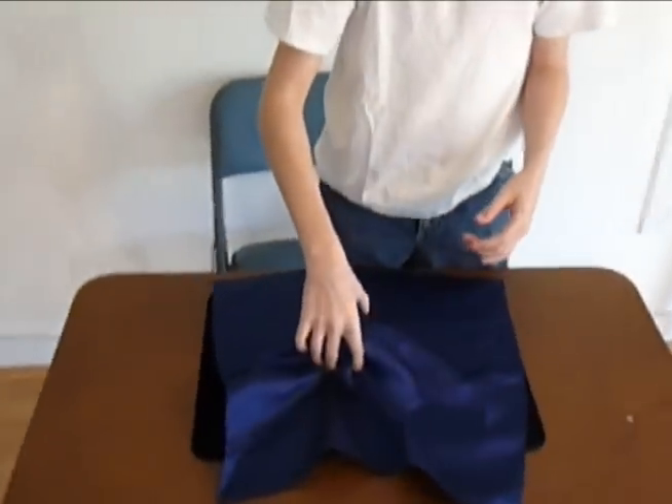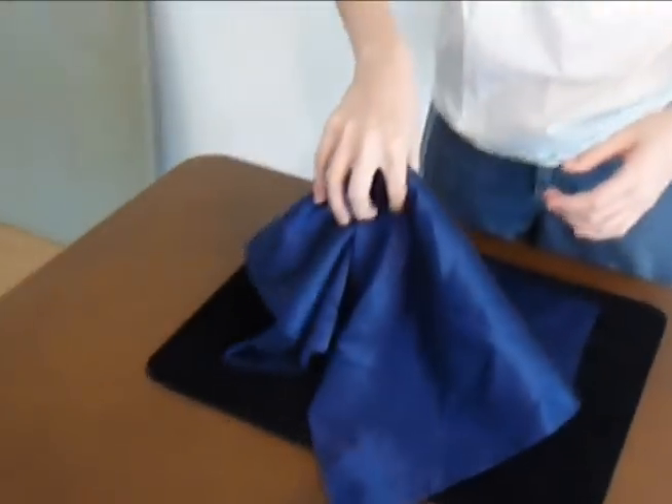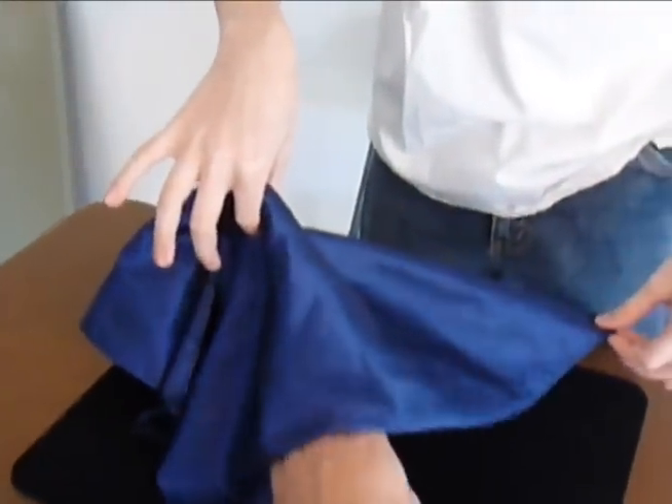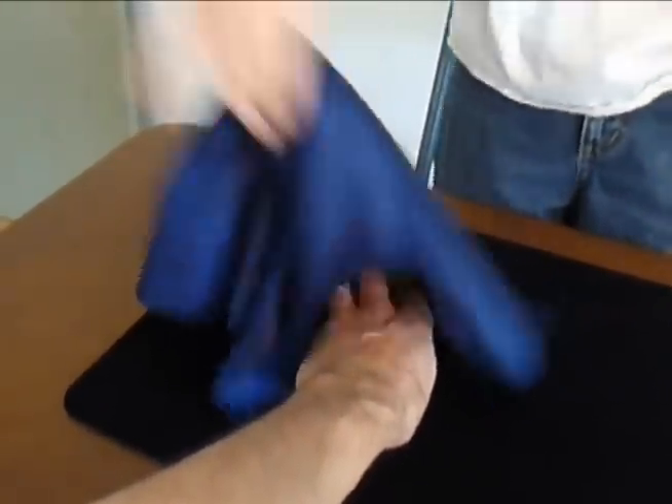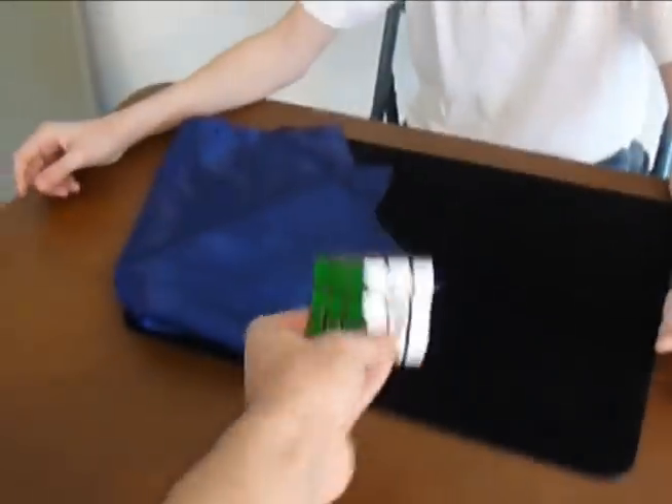Now, will you please reach under there and grab the Cube. Yeah, just like that. One, two, three — that's already solved! Next Cube. Two.